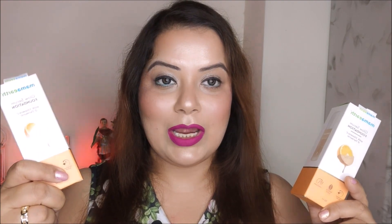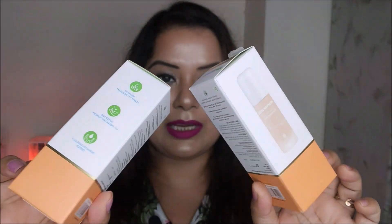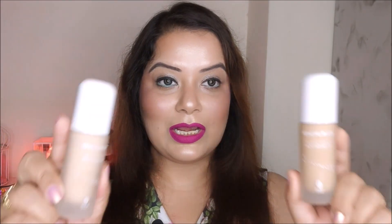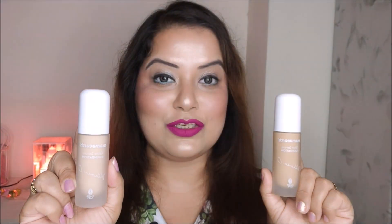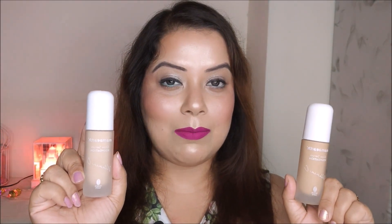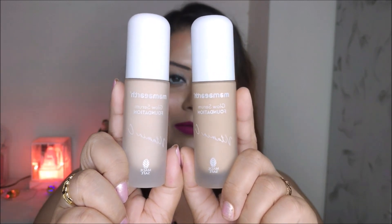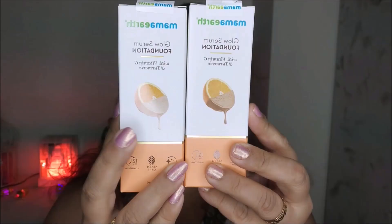The price of this foundation is ₹599 each and you get 30 ml of product. It comes in an outer carton box with the shade name mentioned at the top. The foundation itself comes in a glass bottle — the packaging looks very similar to some other brands like K-beauty and Fenty Beauty. I really like this frosted glass bottle packaging and you can see the shade from outside.